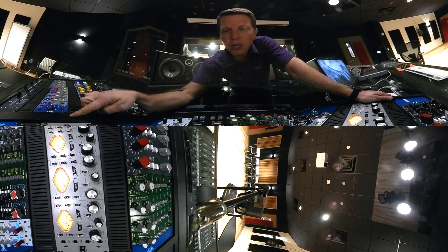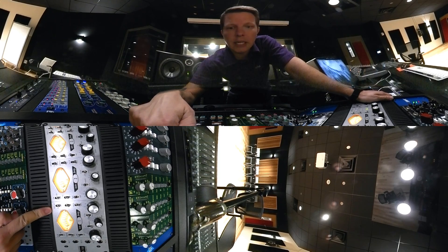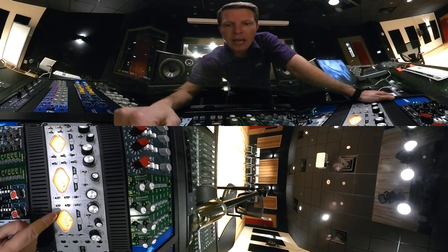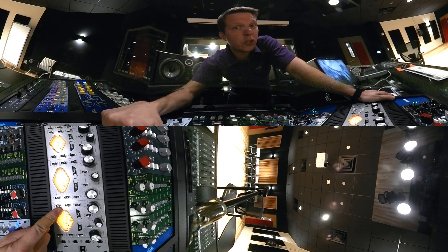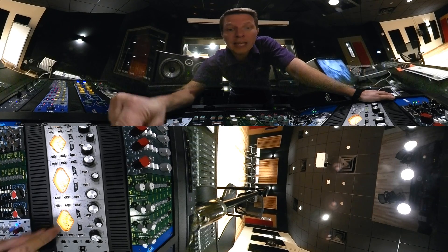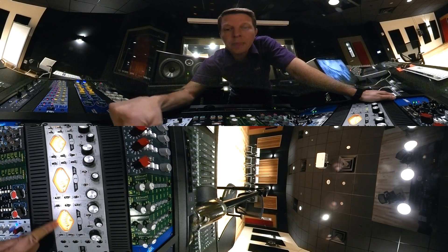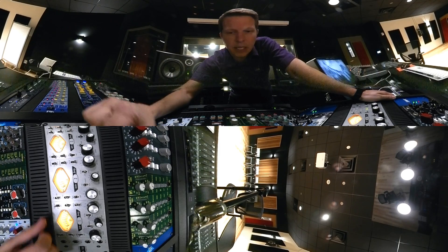The first thing you want to know about is how to control what you're seeing on the meter, which is this little button or switch right here. This is the meter switch, and you can choose either to watch drive — which is how much input you're getting into the preamp — you can choose gain reduction, which we'll talk about here in a little bit, and then meter out, which is how much we're outputting to our DAW.